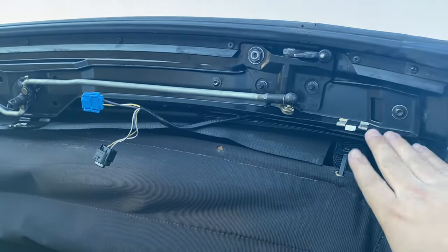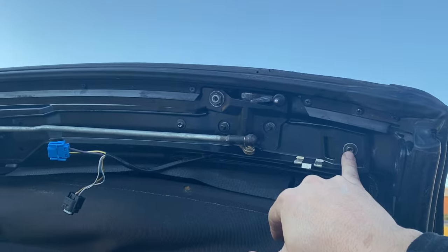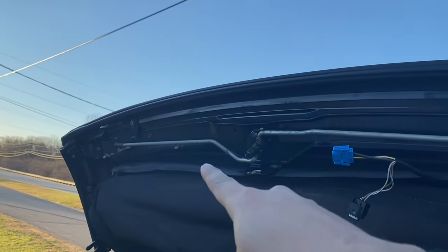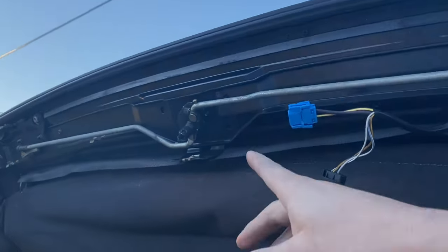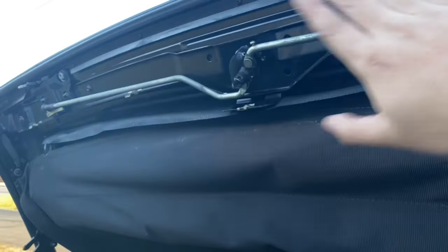Basically here, what I did was unscrew two bolts — really basic. It's this one up here and this one down here, same thing on the other side. Take it out, and in the middle there's gonna be two more bolts as well from the automatic motors. Then drop everything out and just slap this back in.